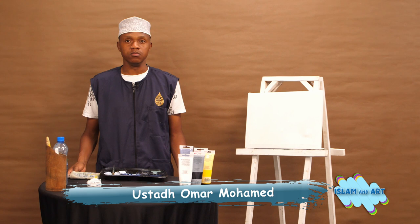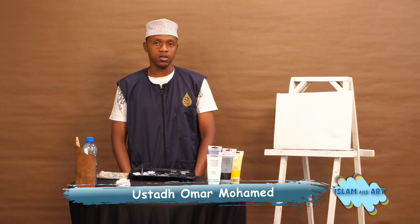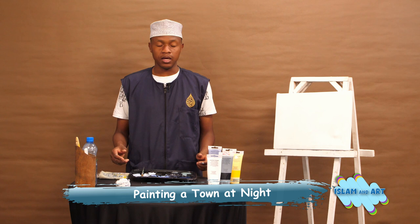Bismillah ar-Rahman ar-Rahim, alhamdulillah, wa s-salatu wa s-salamu ala rasulillah, Muhammad ibn Abdullah wa ala alihi wa s-sahabihi wa man walahu, amma ba'd. We thank Allah Almighty subhanahu wa ta'ala for granting us another opportunity to learn something new on earth.